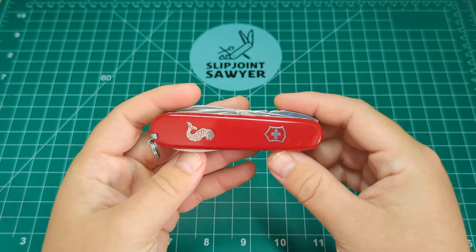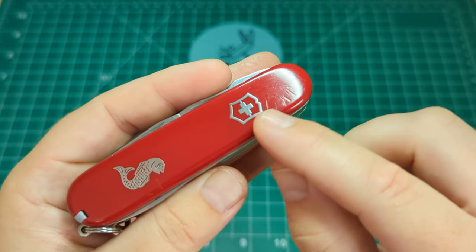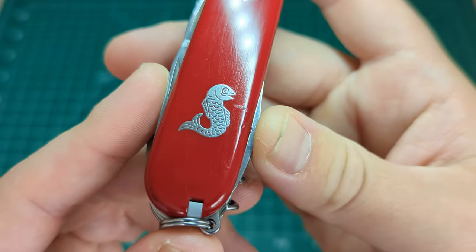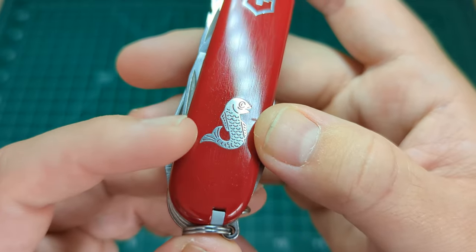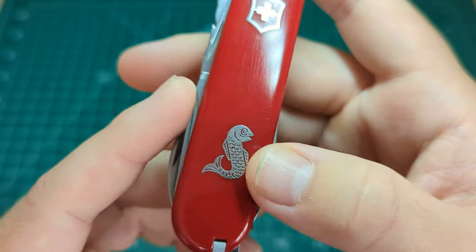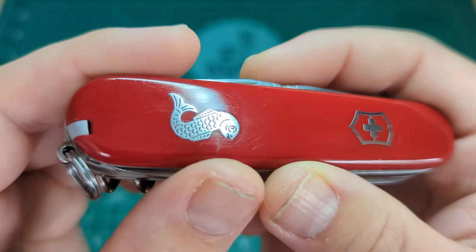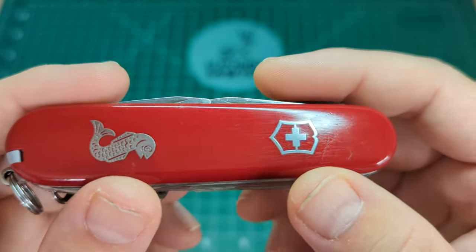So standard 91mm Victorinox. You do have the older style cellar door scales where you have the inlaid shield and the inlaid image of the fish. I don't know if you can work out the detail that's gone into that — the scales, the tail, even the fins at the back have got little cutouts on the face. Very high craftsmanship to get that to sit in there inlaid perfectly with no gaps around it at all — outstanding craftsmanship to get both of these in there like that.